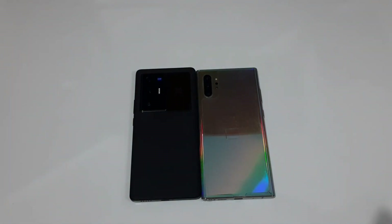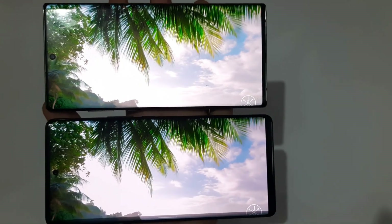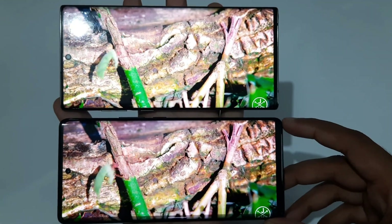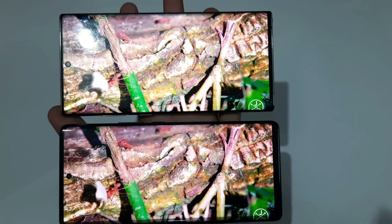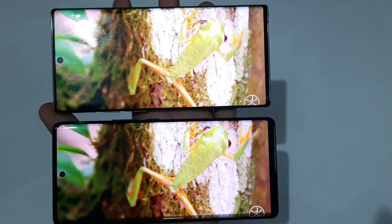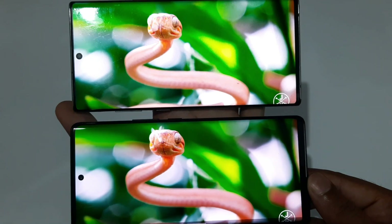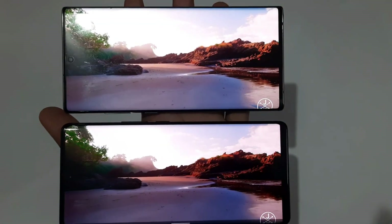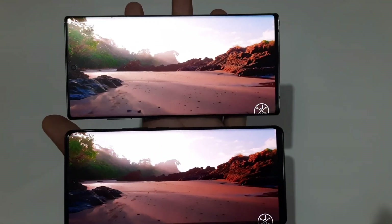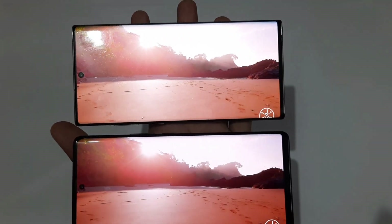Next up is the display. I'll show a random video for demonstration. The Galaxy Note 10 Plus is on top and the Vivo X70 Pro Plus is on the bottom. At a glance, they're really nice — excellent color saturation, excellent vibrancy, excellent detailing. The colors are really sharp and stunning, and it's hard to tell the difference between the two even when observing closely.